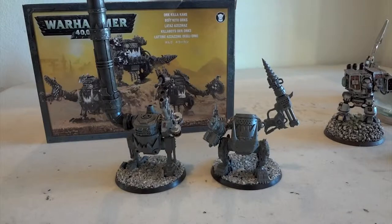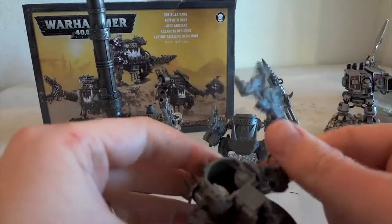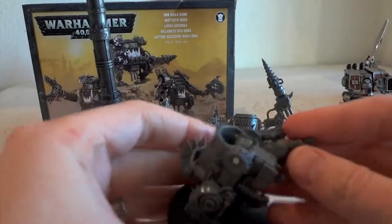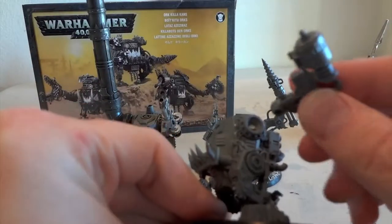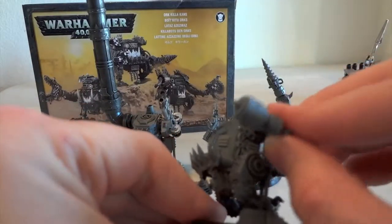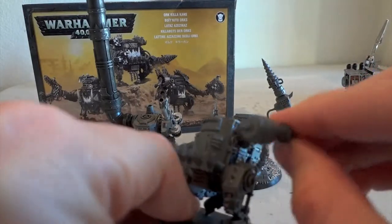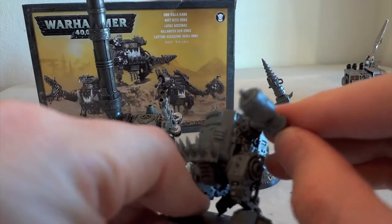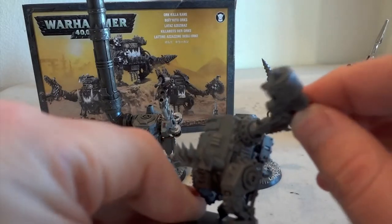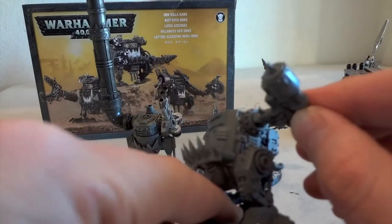Games Workshop's Killa Can models have a lot of character. You can pose them in a lot of different ways and have a lot of fun with how you do them. You can run and so on, but I'm focusing on the arms. What I want is a motion like this — this is just plastic on plastic. A lot of people will glue this in and just leave it in place, but I like to play with my models and have more posing variety for pictures and other purposes.